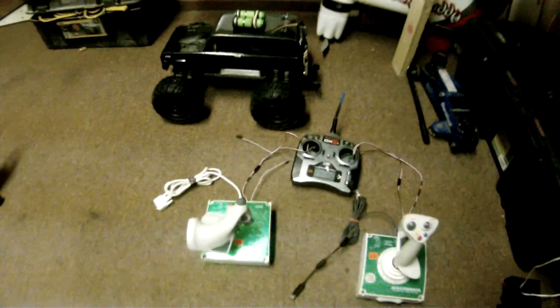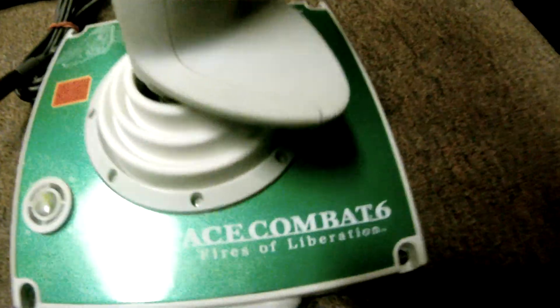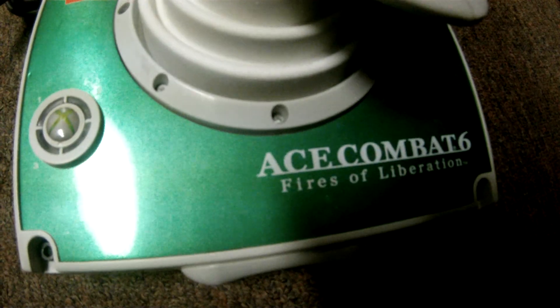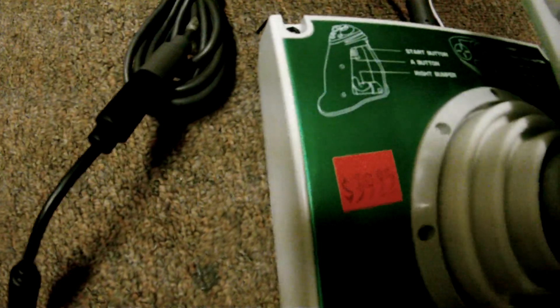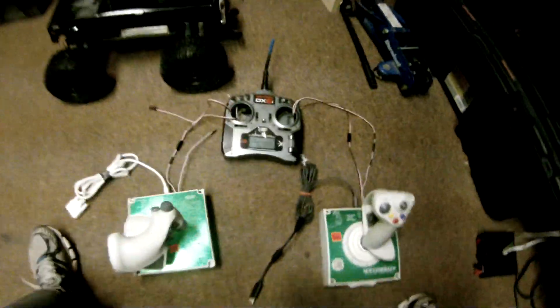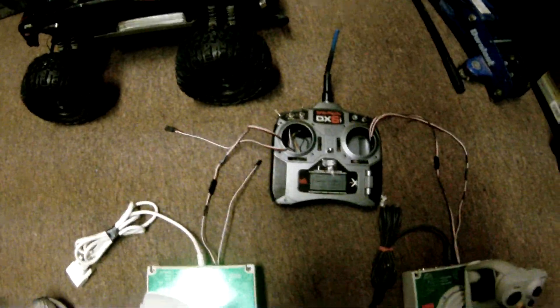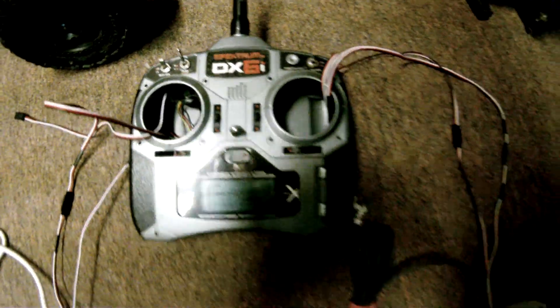What I got here is Ace Combat 6 Fires of Liberation joysticks that I picked up from a used game store for 39 bucks for the pair, with one purpose: to hack the DX6i gimbals and simply replace those gimbals with the gimbals from the Xbox 360 joysticks.